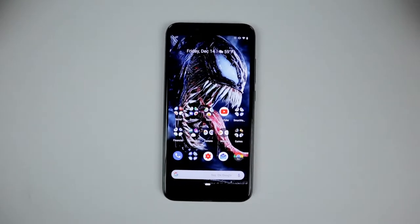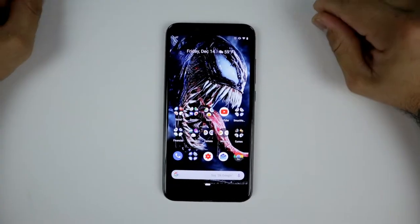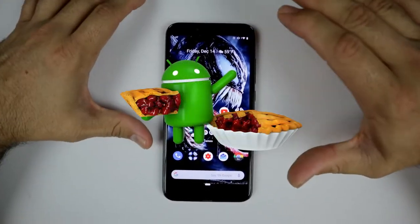What's up Gadgeteers, my name is Hector and this is Gadgetbeard. On this channel I unbox and review everyday tech gadgets and accessories for you. On today's video we have a Pie update for the Xiaomi Mi A2.